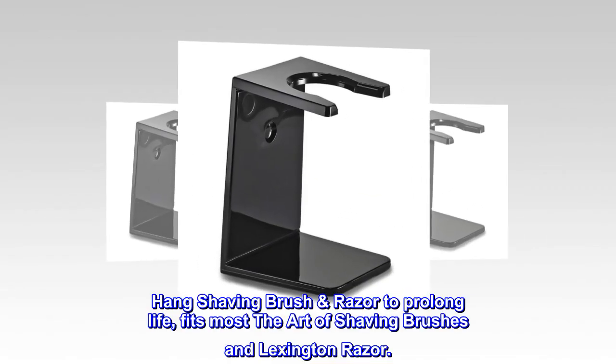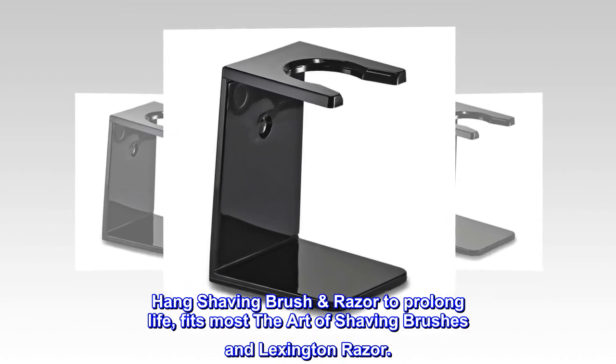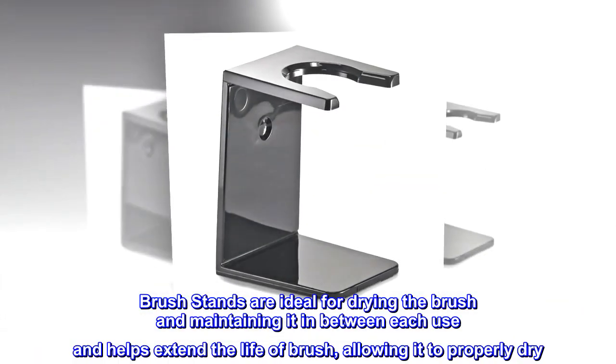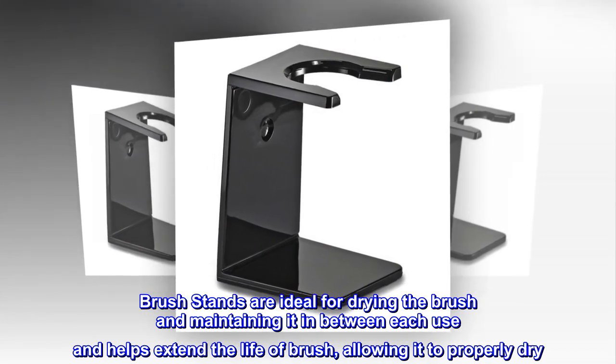Hang your shaving brush and razor to prolong their life. Fits most Art of Shaving brushes and the Lexington razor. Brush stands are ideal for drying the brush and maintaining it in between each use, helping extend the life of the brush by allowing it to properly dry.